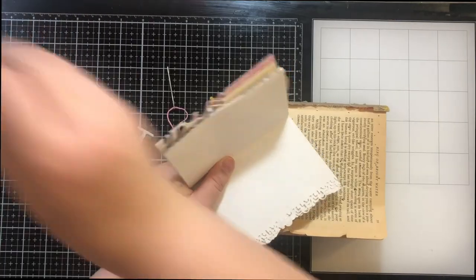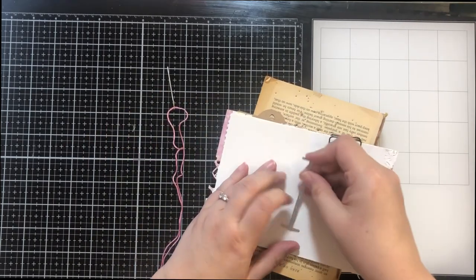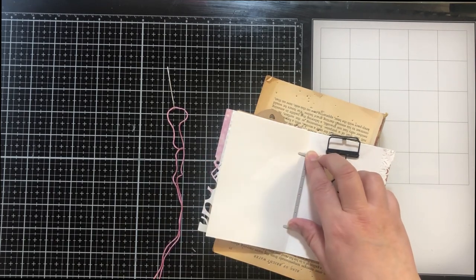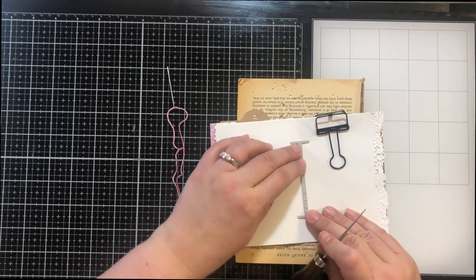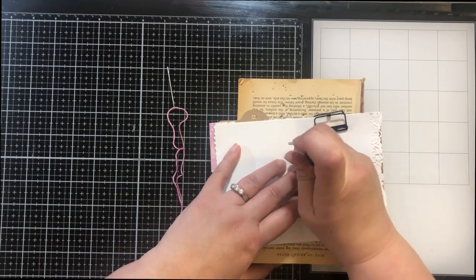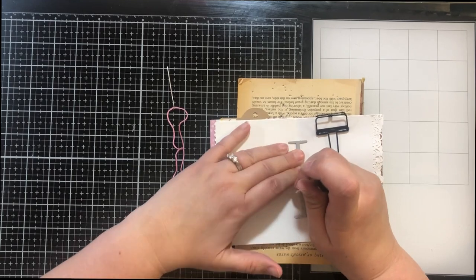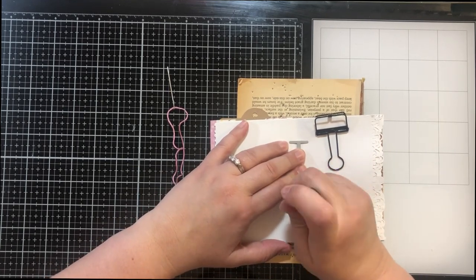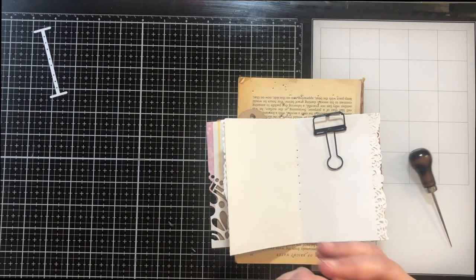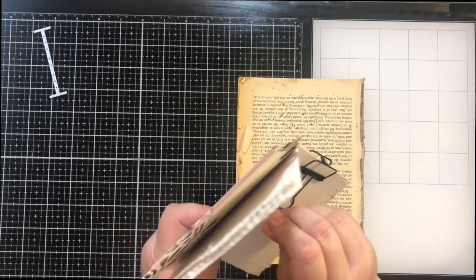This would be really cute in a junk journal — you could use different papers and just put this little book in a larger junk journal. I'm stitching it up and then I'm going to add it to my pocket journal that I got with my Elizabeth Craft Designs haul. Here I'm getting it all lined up, using my awl punch to punch some holes. You don't really need this little tool to line it up — it works just as well to punch five or six holes like you would for a junk journal signature.